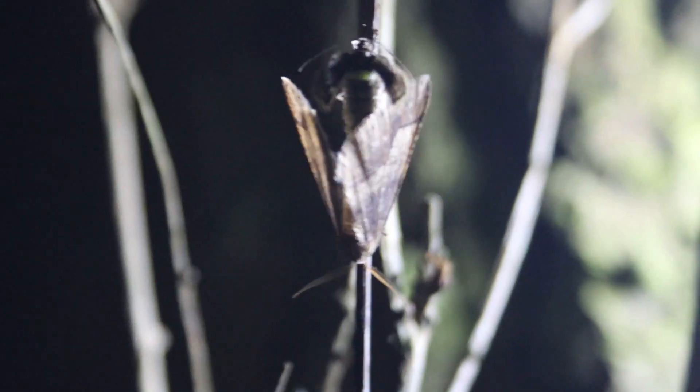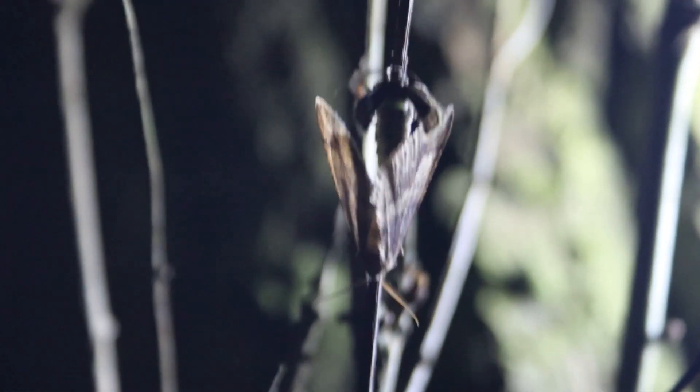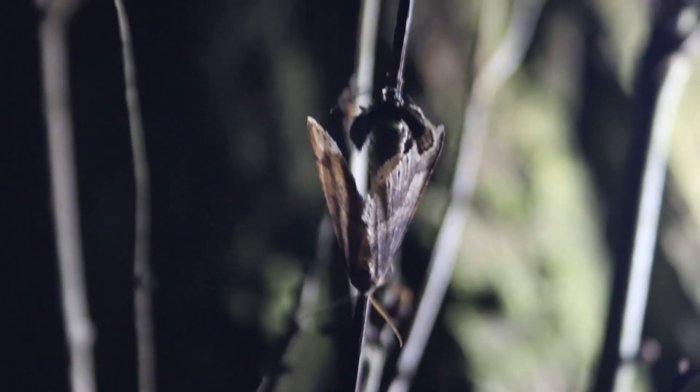There's the male and then there's the female. I've never seen mating moths before and I've never seen a female with reduced wings. That's just so cool.